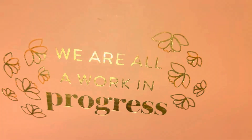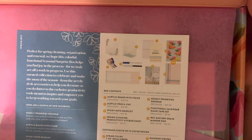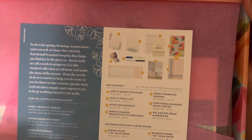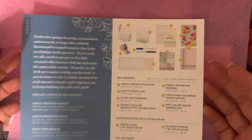It also mentions on here again that our boxes are able to be flipped. So this is what the inside looks like — it says 'We are all a work in progress' in gold. It's just the way it was picking up on camera. So let's go ahead and dive in.